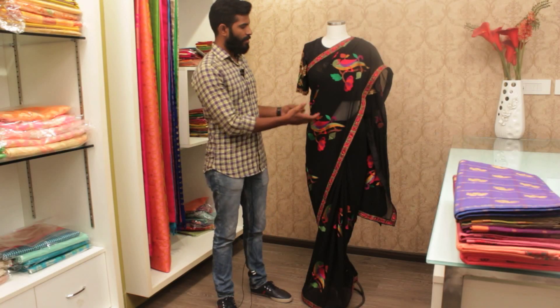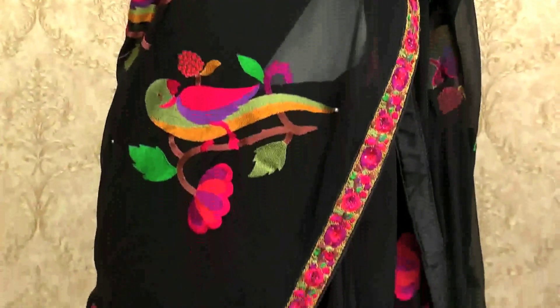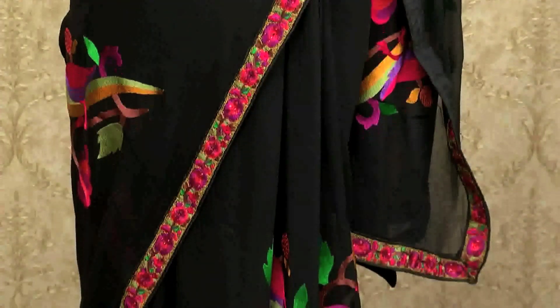This is one more sari and combination of blouse. This is a black color, fully black color blouse and sari. This is a theme-based sari. You can see the sari here — there are birds here. You can see the birds here.